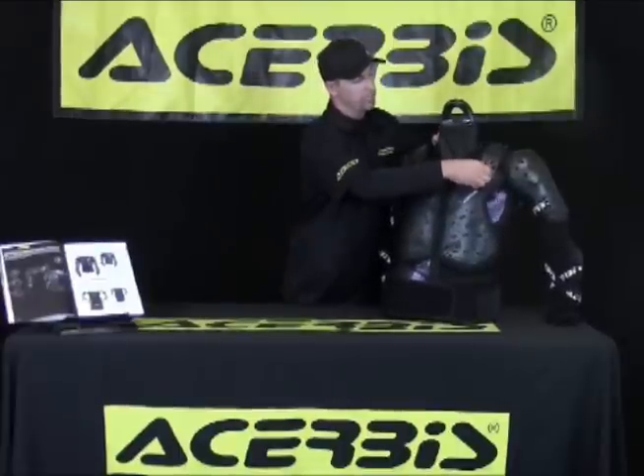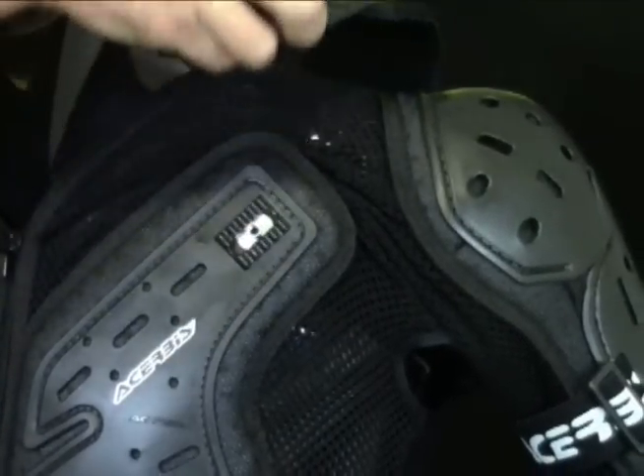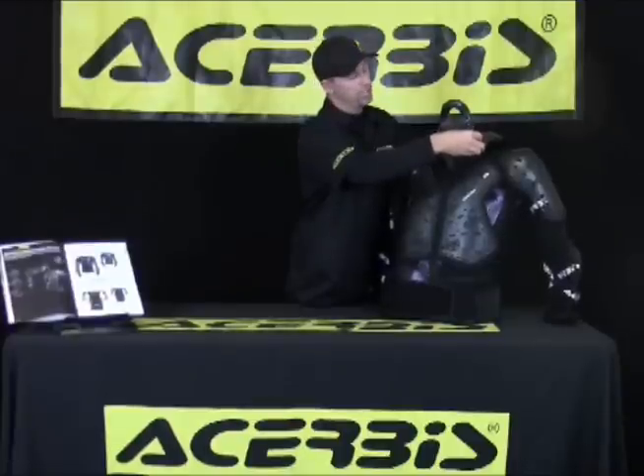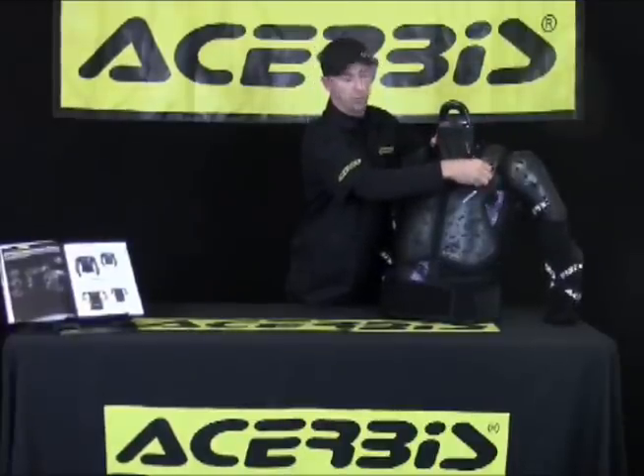The next feature I'd like to point out is it is adjustable on both shoulders, front and back. You just turn a few screws here, and you can actually take this off if you want to have a little bit more flexibility, but you'll have a little less protection. And it has some adjusters here that you can adjust for your body size.